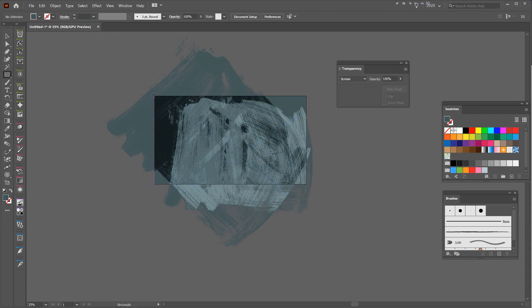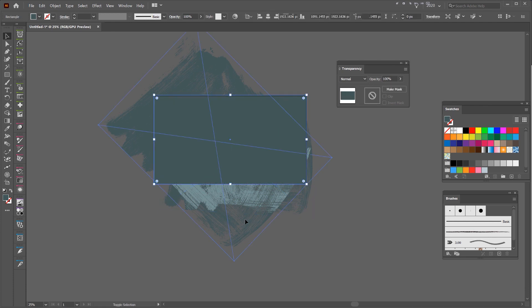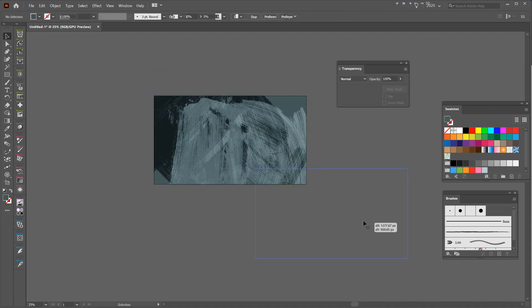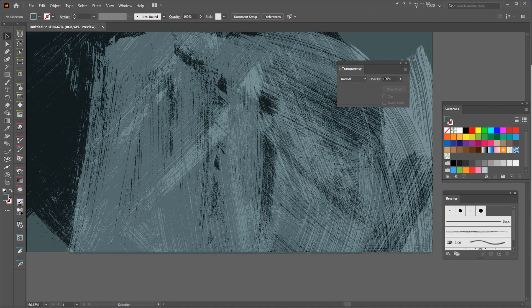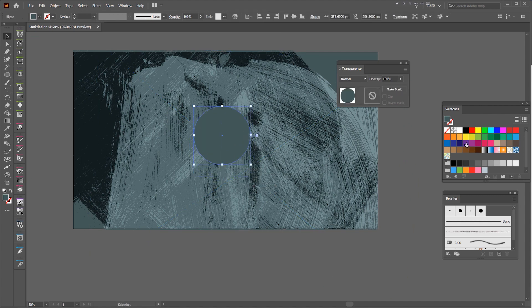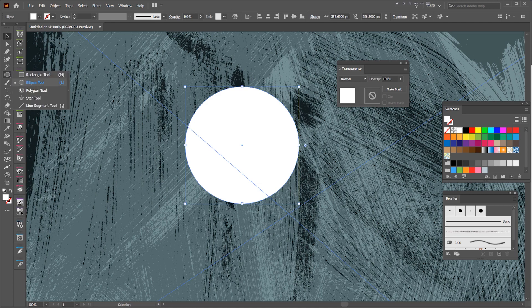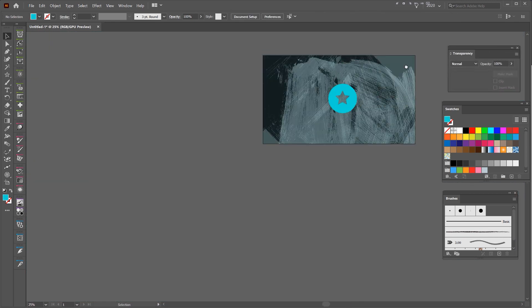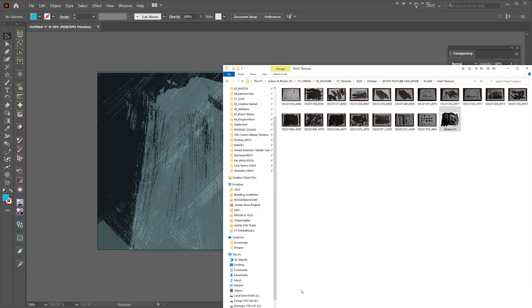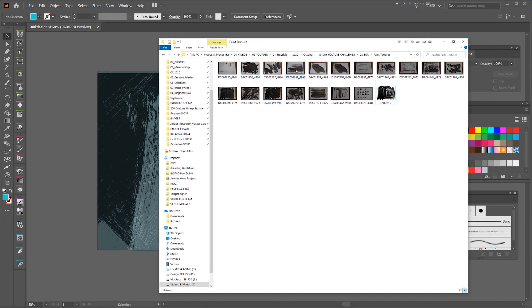I can also put these in clipping masks. I'll make a quick rectangle, then create a clipping mask to keep it all in there. Then maybe I want to add a logo or something — I can add a logo. And there we have it: we've just created a cool graphic using textures. If you start to create all the same ones with all the other techniques, it's going to work really well.